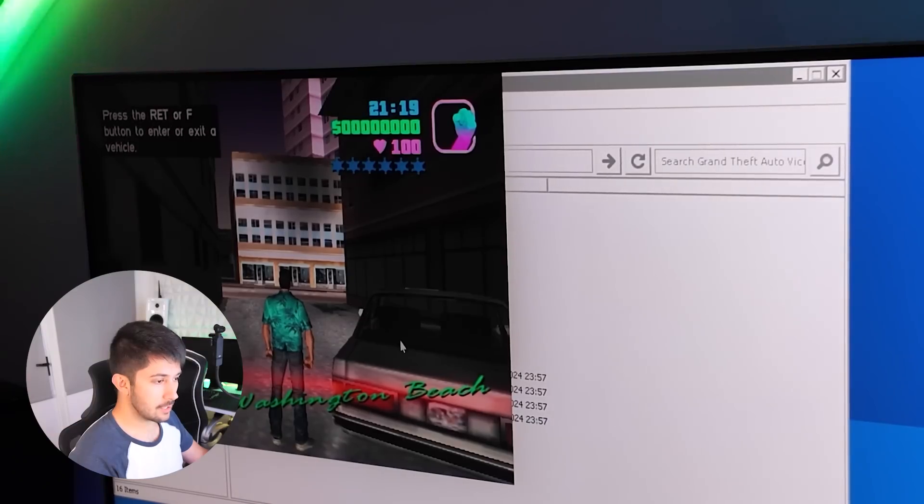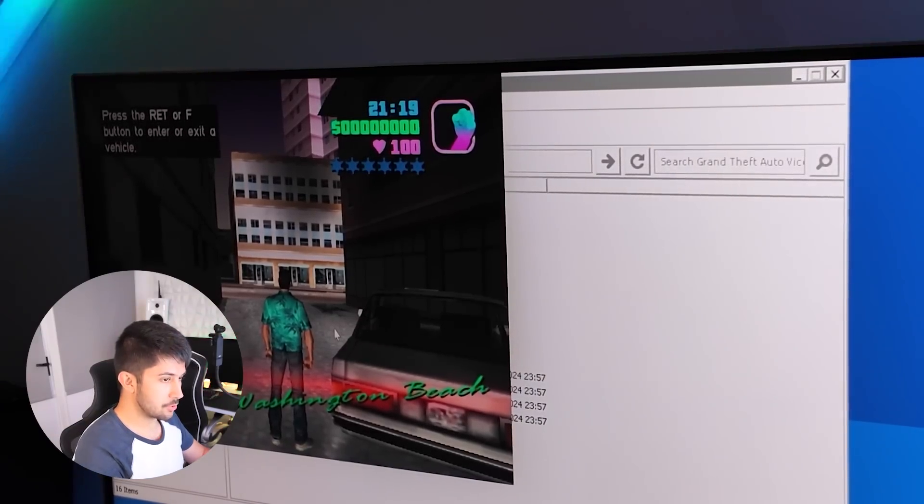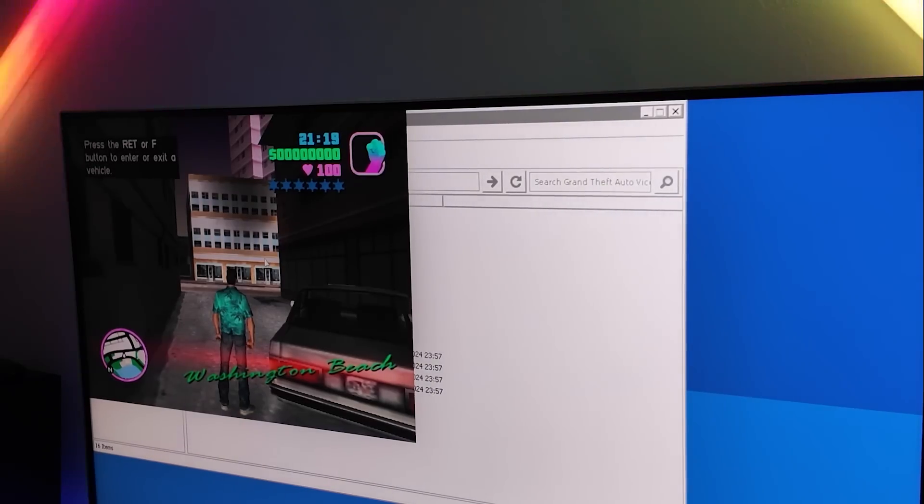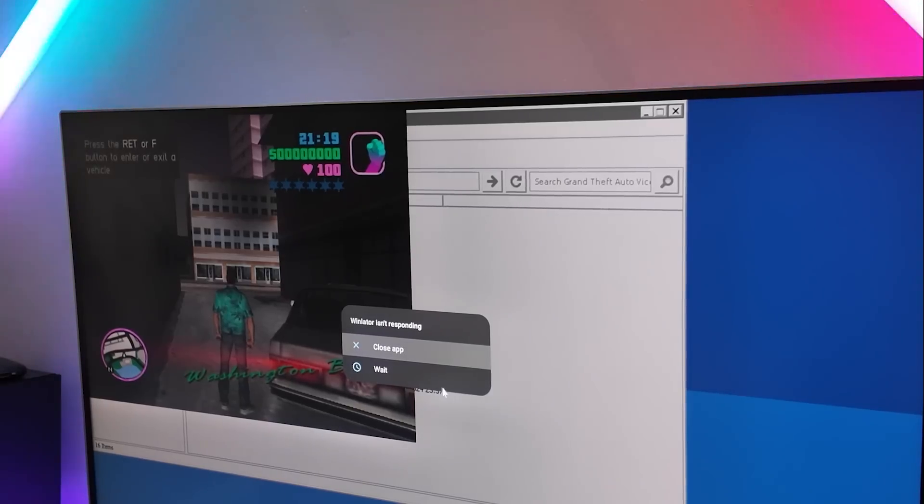We've finally got into the game past the story phase, but it's not doing anything — my keyboard and mouse just don't work. This is the other problem: it's all well and good getting the game running, but then your keyboard and mouse don't work either. The app's frozen — Winlater isn't responding. So yeah, we've still probably got a long way to go until a phone can officially play PC games.